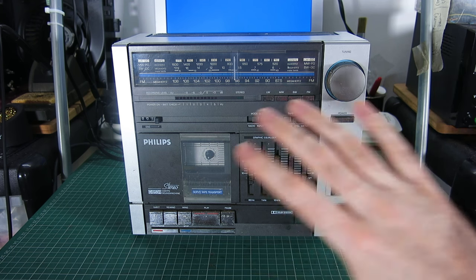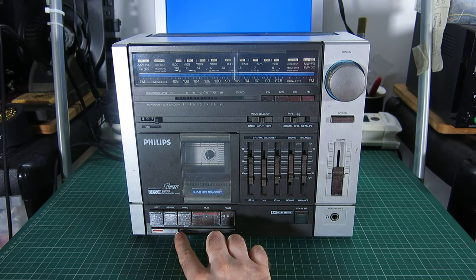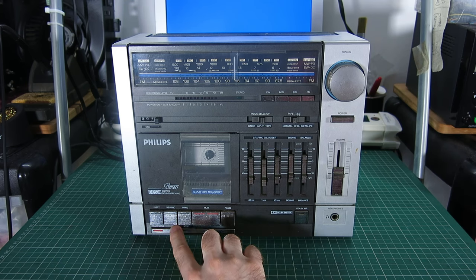It does have the speakers that go with it — they're just behind me for the moment. He used this for one day, worked fine, until it didn't, because two of the buttons — the record and stop button at the bottom — have got jammed.